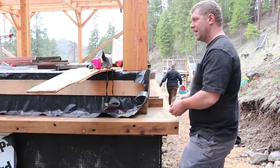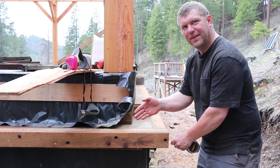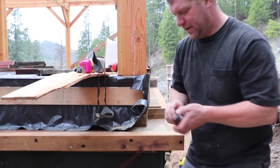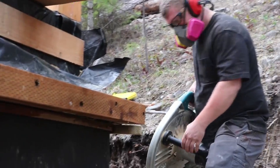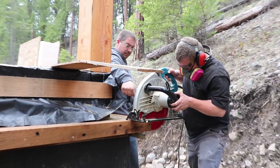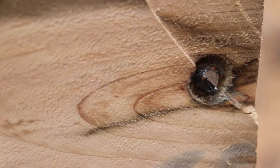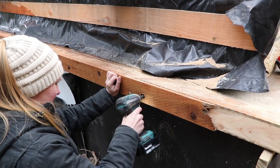We actually need to rip this down so that we can put this wall on. Is that a screw already? Found it. We've tried to put them deep enough. I see what it is — I'm leaning wicked far. These blades are cheap. The Diabolos.